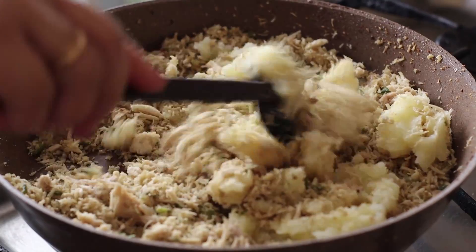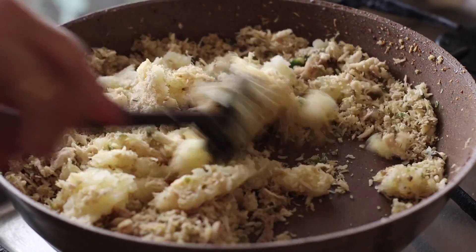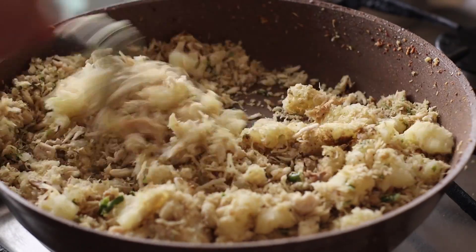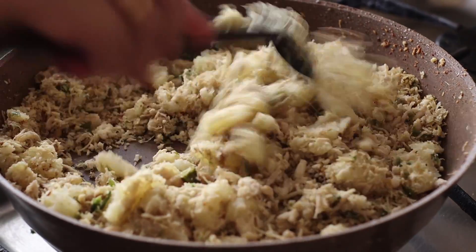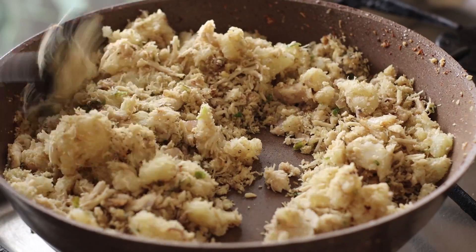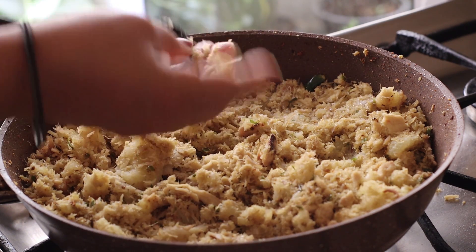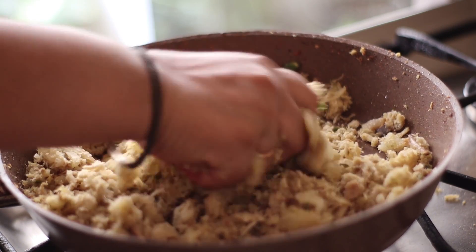Put the chicken in a bowl. I'll try the dry mix in a few minutes. Now I will make a dough. I am going to make a dough and shape it.